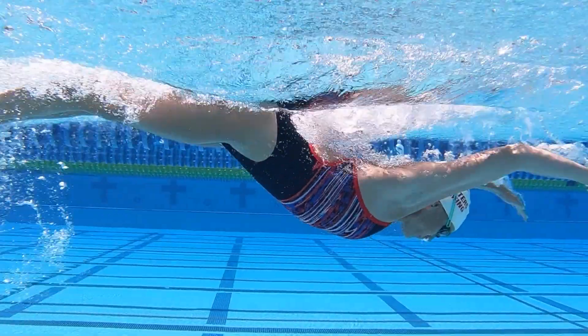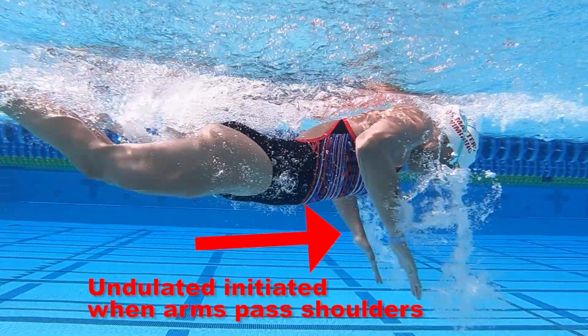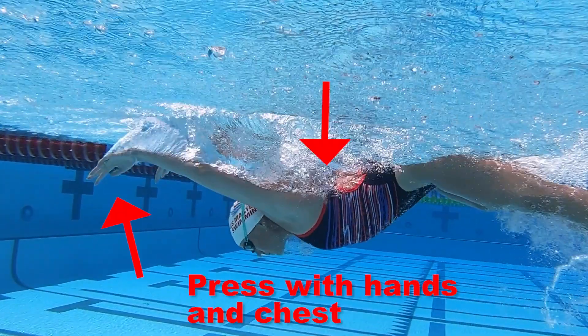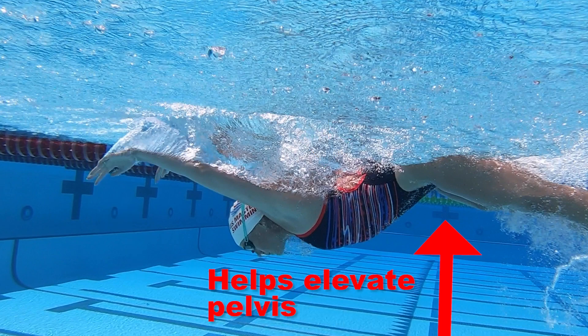The undulation is initiated when your hands and arms pass your shoulders on the recovery. You should press with your hands and chest to elevate your hips early in the stroke cycle. This pressing into the most buoyant part of your body helps to elevate the heaviest part of your body, your pelvis, with minimal energy cost.